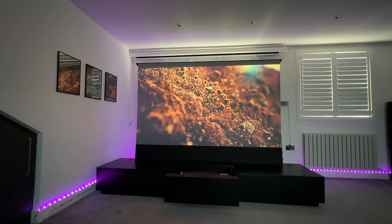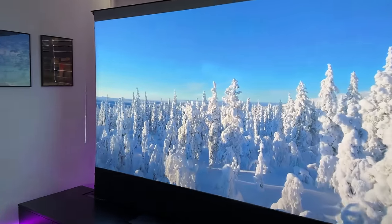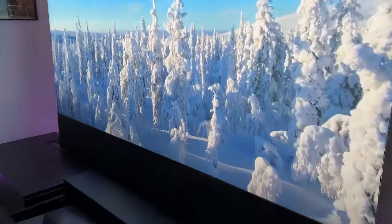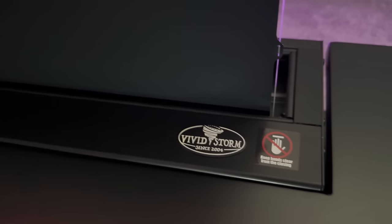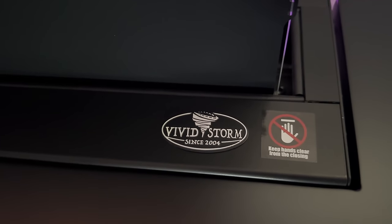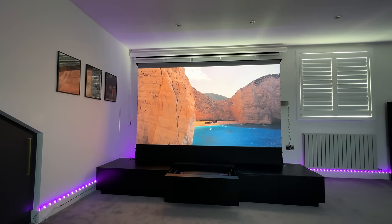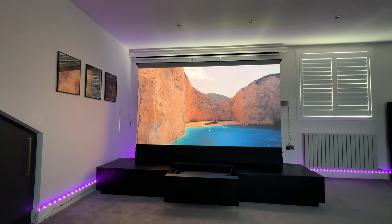I really have to give credit to VividStorm because the quality of their products I just can't fault. It was super easy to set up — I followed their very brief instructions and was up and running in no time. Definitely check out the link for the VividStorm website, especially if you want to buy accessories for your UST laser projectors. They have the best on the market in my opinion.